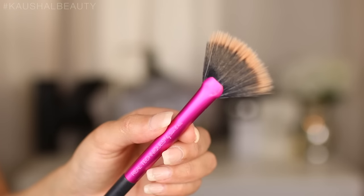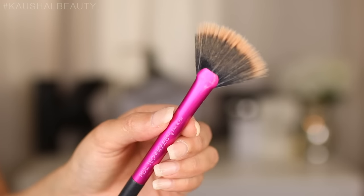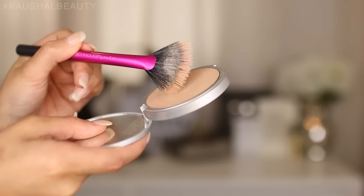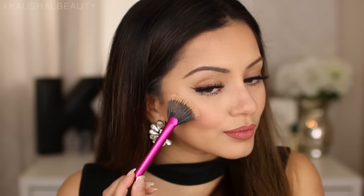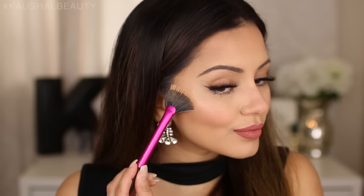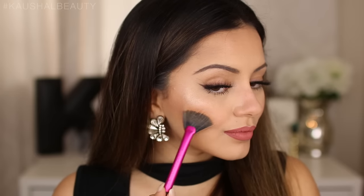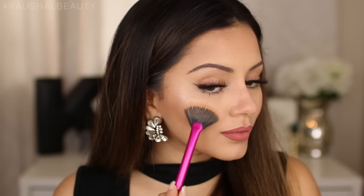The highlighter I've gone for is the Mary Luminizer — it's a super big favorite of mine and a lot of people have it, so I wanted to use something everyone can relate to. I'm using a fan brush by Real Techniques, laying it quite flat on the palette to pick up the product, then applying it directly onto the highest points of my cheekbones where the light would hit.